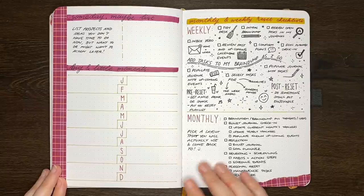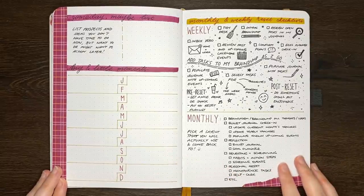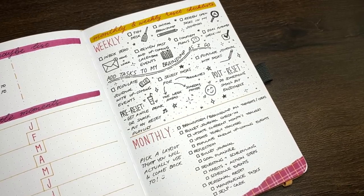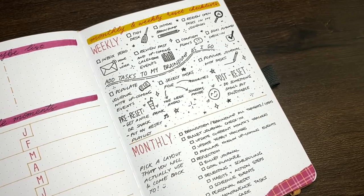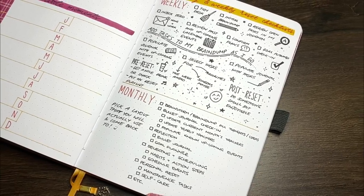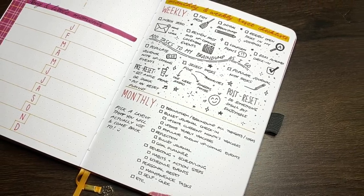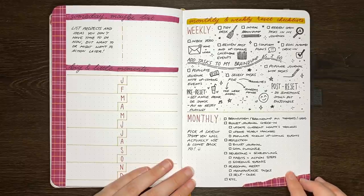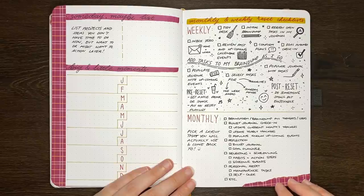Our 16th idea is weekly and monthly reset checklists. These are lists of things that you can do at the end of each week or month to get yourself prepared for the next week or next month. What each person would put on a list like this will certainly end up being unique to them, but I do have a couple of videos on this topic linked in the description box below to help you brainstorm what could go on yours.